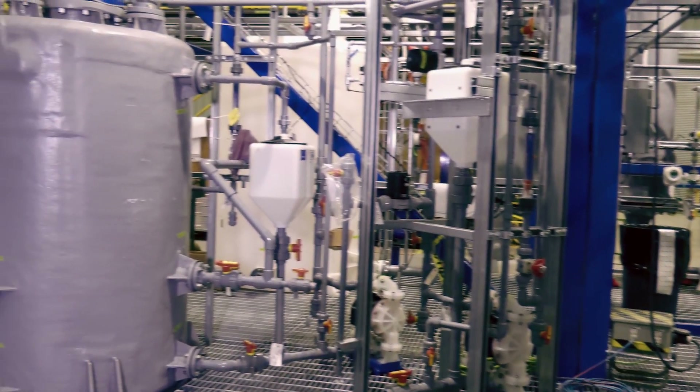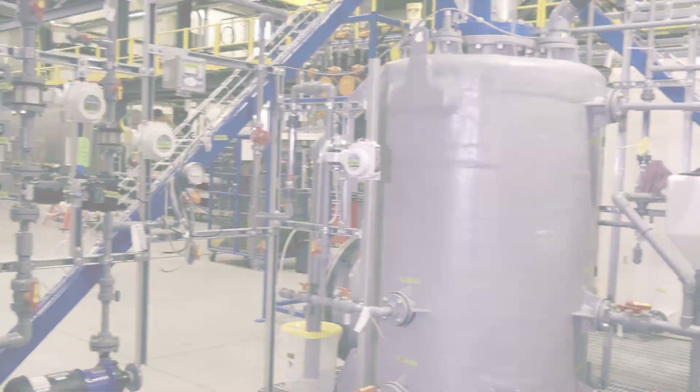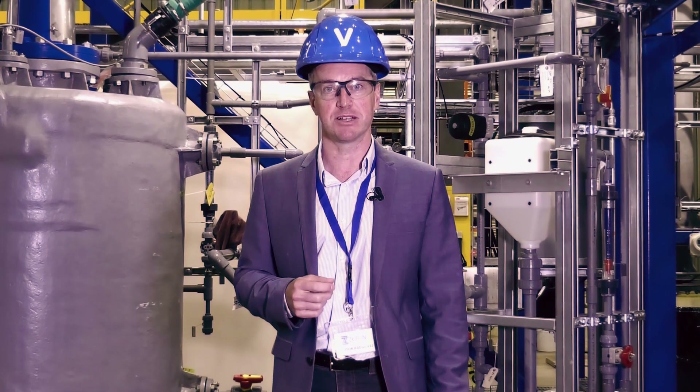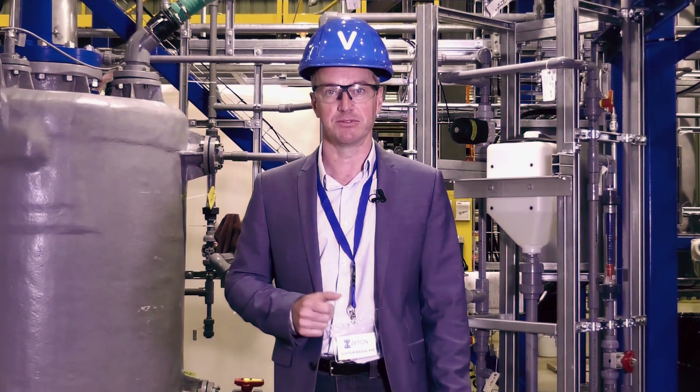In this stripping reactor, we contact the slurry with a dilute hydrochloric acid and make a concentrated lithium chloride solution, which is then suitable for purification and final conversion.